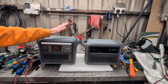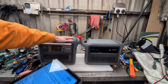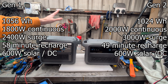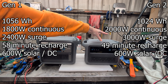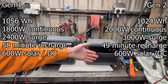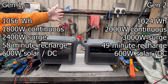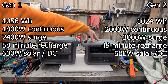The main differences between Generation 1 and Generation 2 are as follows. Battery capacity: the Gen 1 has 1,056 watt hours; the Gen 2 has 1,024 watt hours, so slightly less in the Gen 2. Continuous power output: the Gen 1 can do 1,800 watts with a surge of 2,400; the Gen 2 can do a continuous 2,000 watt output with a 3,000 watt surge output — you need to turn that on with the app. Recharge time: Gen 1 will recharge from 0 to 100 in 58 minutes; Gen 2 does it in 49 minutes, if you turn on ultra fast charging in the app.